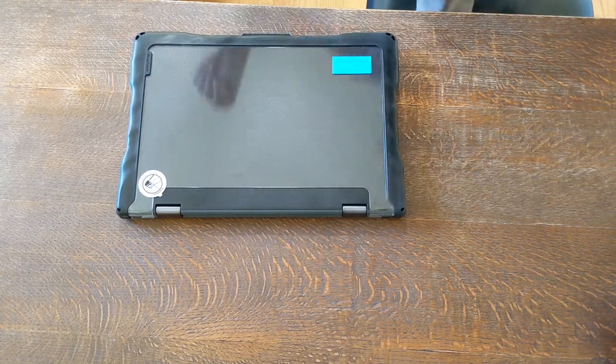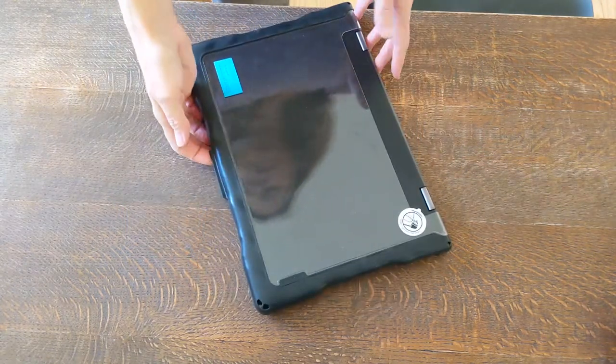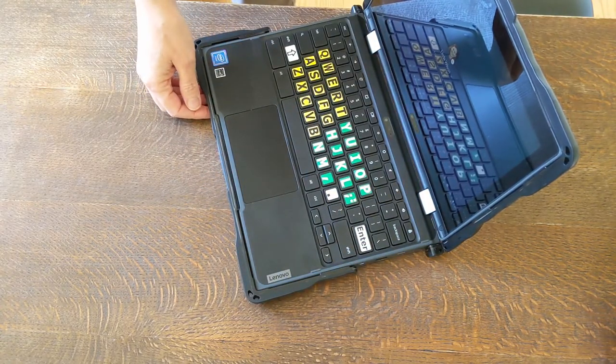So this is what the gumdrop case looks like installed. There's a little bit of a lip here, which makes it a little bit easier to open than the Chromebook without the case on it.